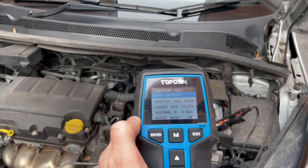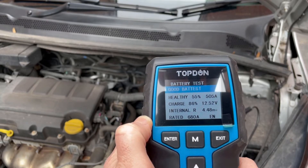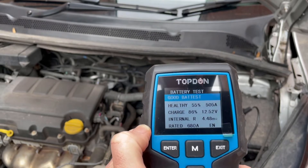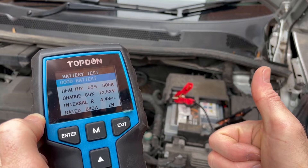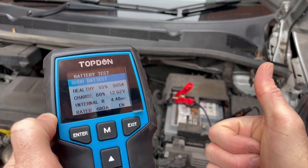We hit test and as we can see we've got a good result for this battery. Health is showing at 55%, able to supply 505 amps, charge at 86% at 12.5 volts, and a really low internal resistance of 4.48 milliohms. So that's a good battery.